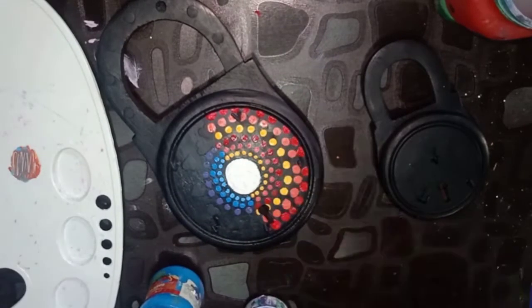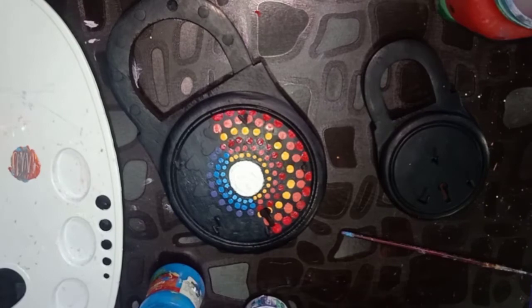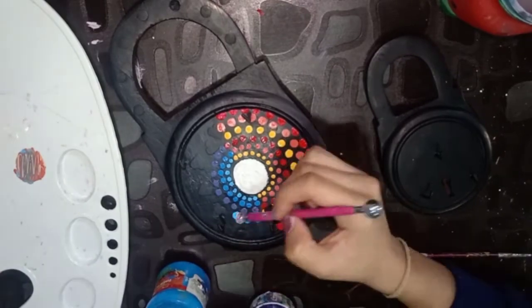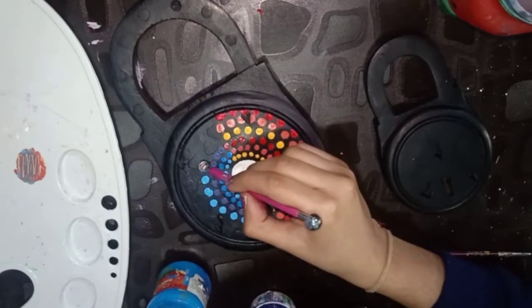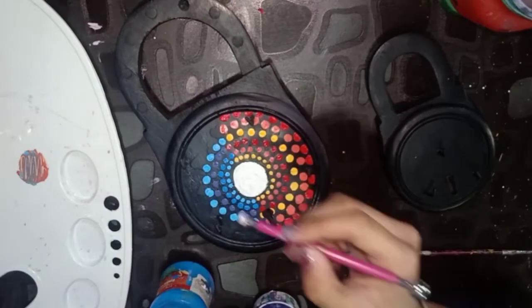Take blue color and dash it, then dark blue color and dash it, then dark blue color dot, and then dark blue color.